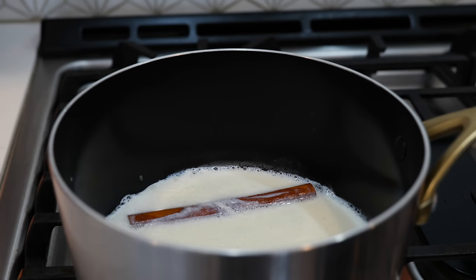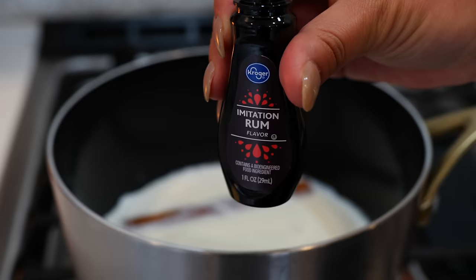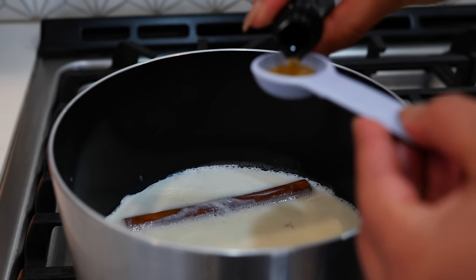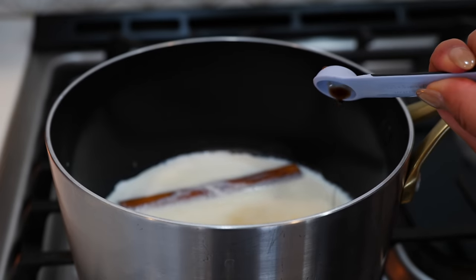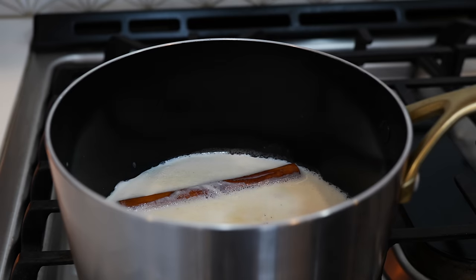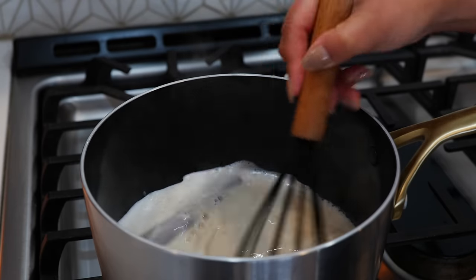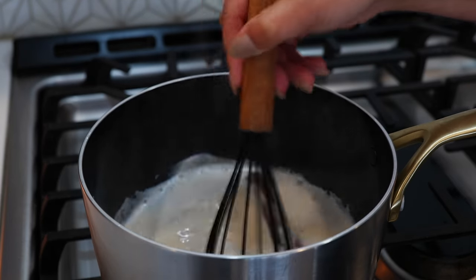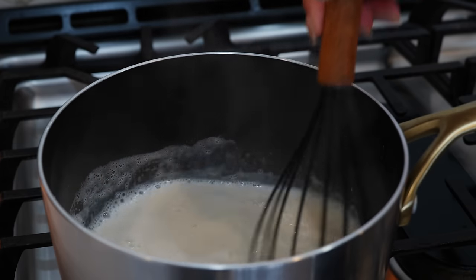Once your pot comes to a boil, you're going to place your burner on a low heat. You're going to add half a cup of sugar, half a tablespoon of imitation rum flavor, one teaspoon of vanilla, a dash of ground nutmeg, and a pinch of salt. Give your beautiful ingredients a loving mix and continue to cook for another minute. You just want to make sure that your sugar has dissolved nicely into the milk.